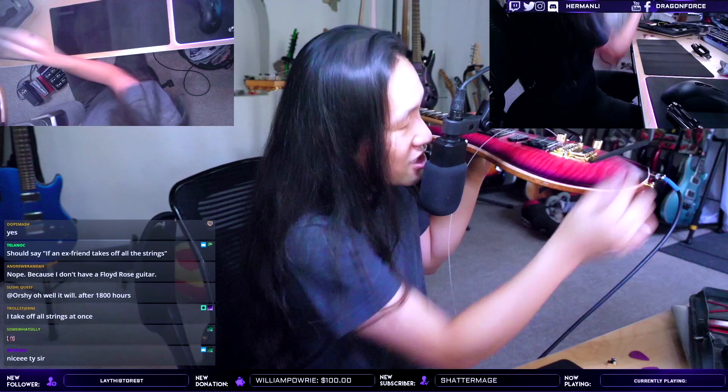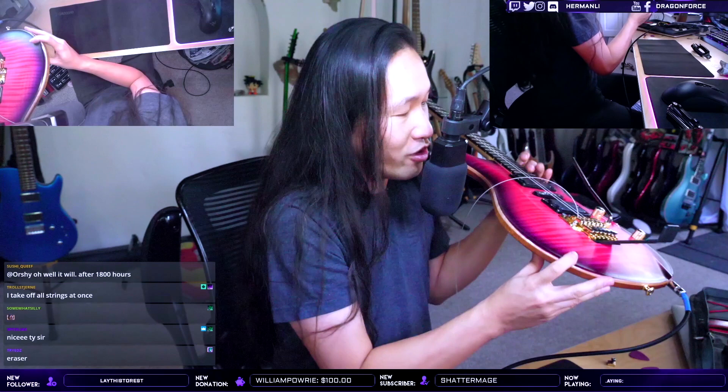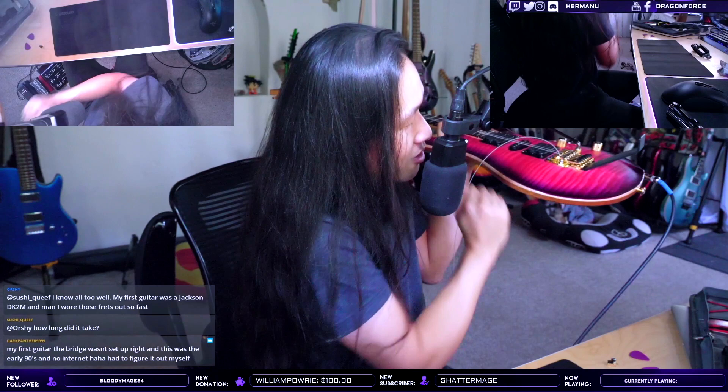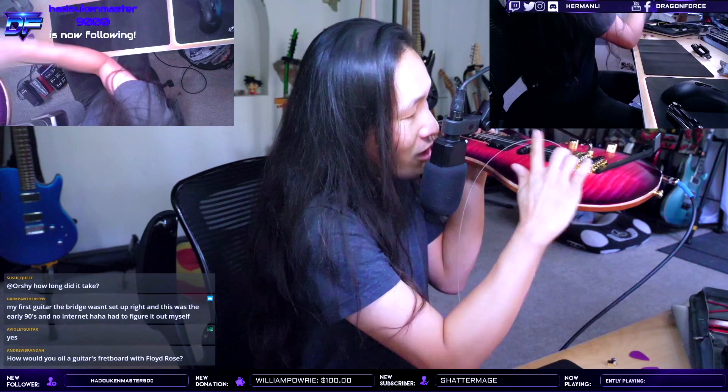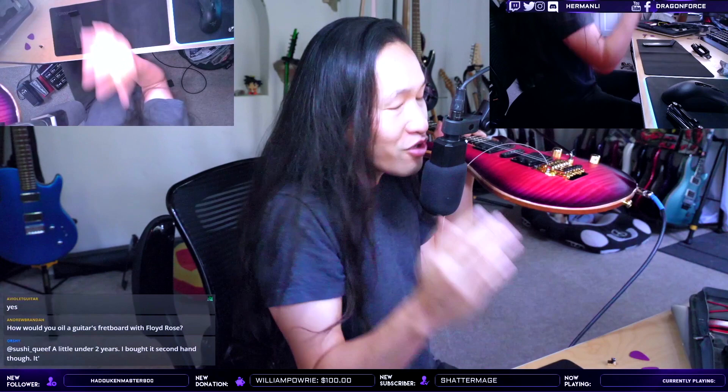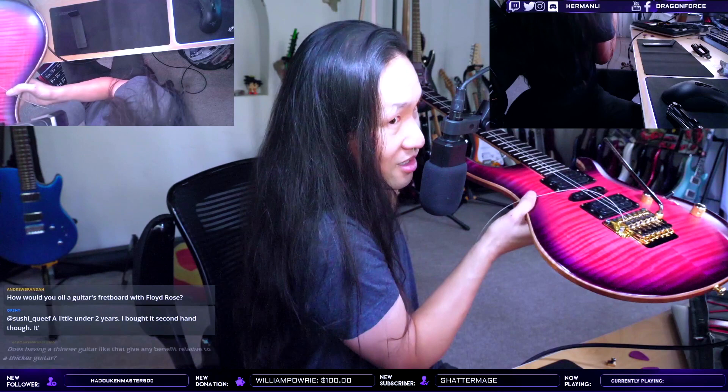Use a block — even cardboard will do. Put it in so the bridge is flat how it should be when it's in tune. Then tighten up the springs at the back, pull the bridge even further so it doesn't move but stays flat against the body. Now you have more spring tension, so put all your strings on and get them in tune. Once all strings are perfectly in tune, pull the block away — your bridge will instantly collapse backwards and all your strings will go out of tune. Don't panic.